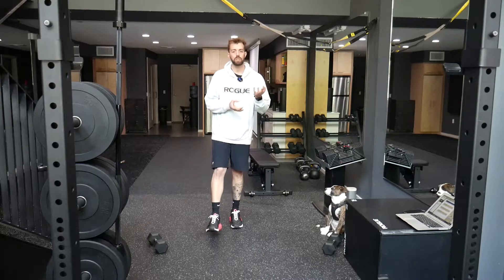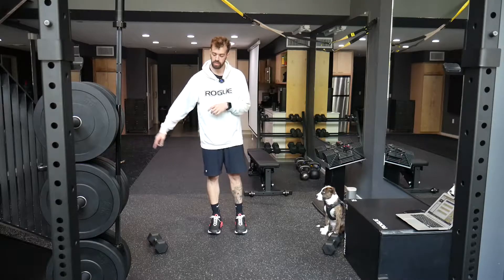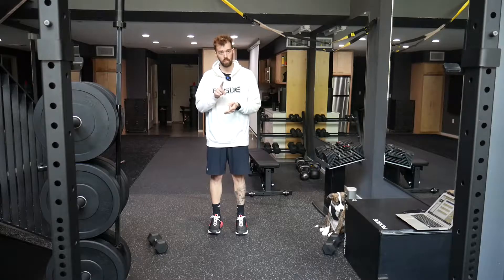We call these ones clock lunges because you're going all around the world essentially — all around in a circular pattern. So we're gonna go reverse lunge, lateral lunge, forward lunge, and that's gonna be one rep.